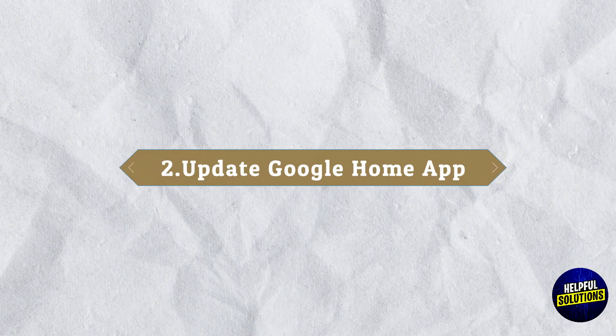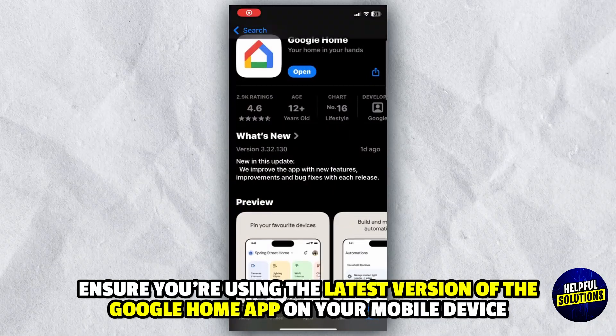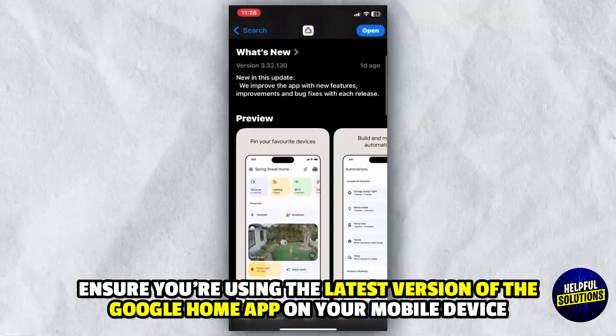2. Update Google Home App: Ensure you are using the latest version of the Google Home app on your mobile device.